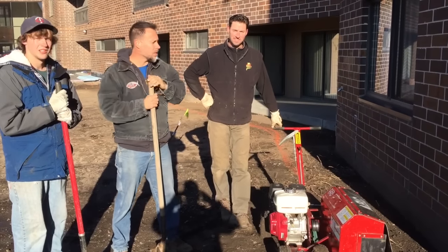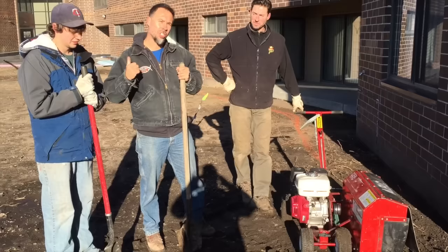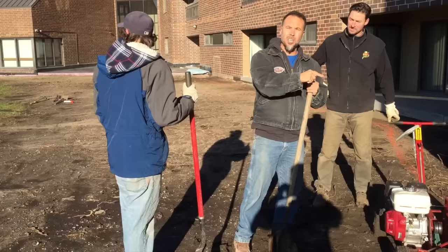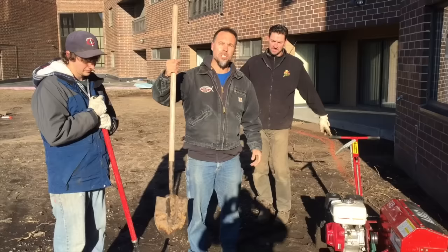Two men with shovels versus one man with an edger. We're gonna see how much faster Jake and I can actually work versus this machine. We've got an equal amount of edging to do. We're going to be following the orange line behind us. He's gonna start on this side, we're gonna start on the other side. Let's get this party started and show how much better we are than this thing.